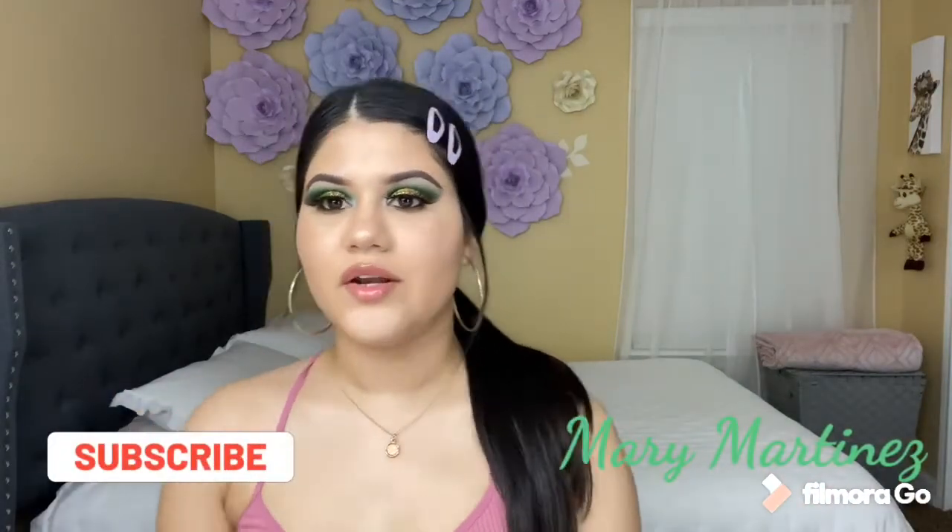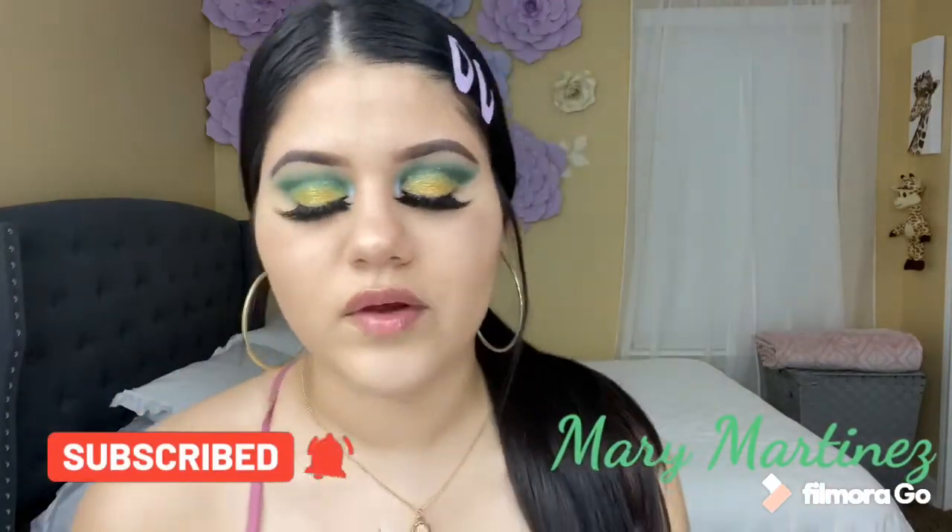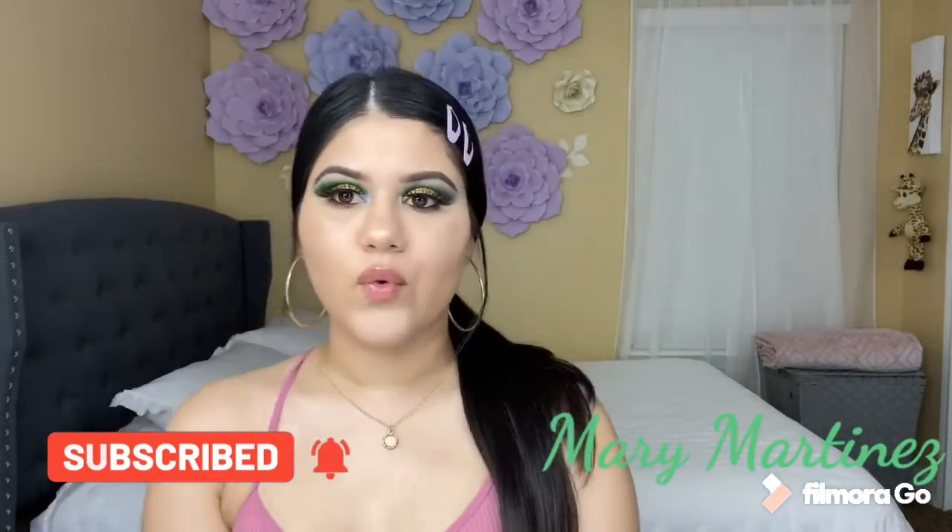Hello guys, welcome back to my channel. This is the eye look that I'm doing for today. If you want to learn how to do this eye look, then please keep on watching.